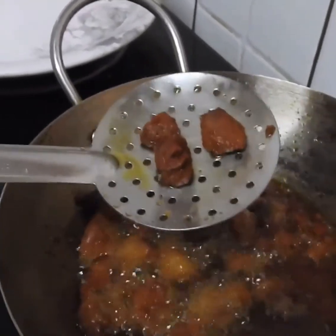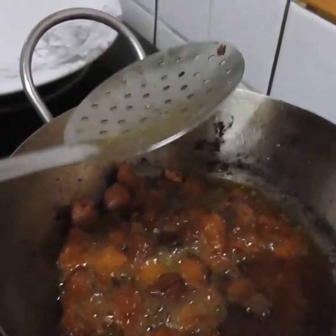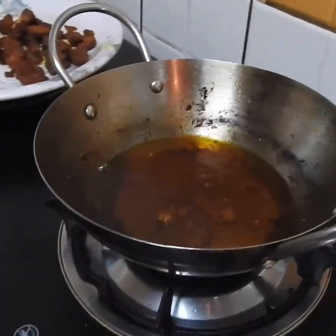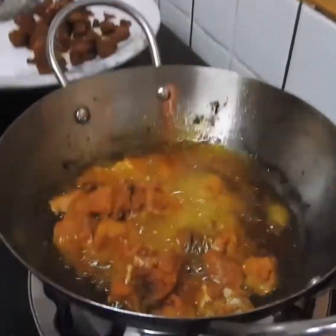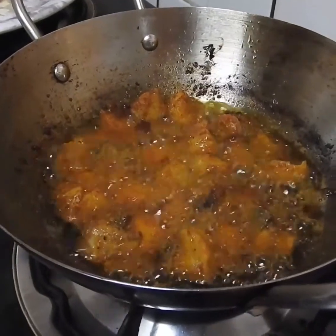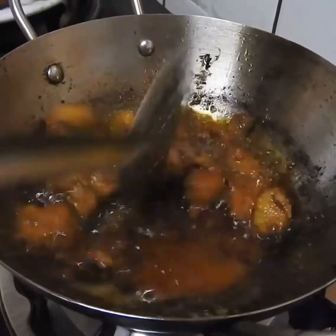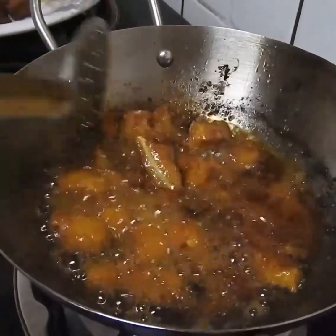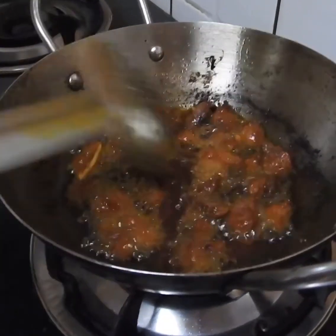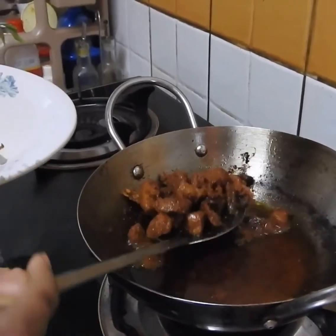If we cut the whole thing, it will be soft. We will make it consistent. Let's put it in the pan. The fish will be ready. Now we have the fish ready for the first time.